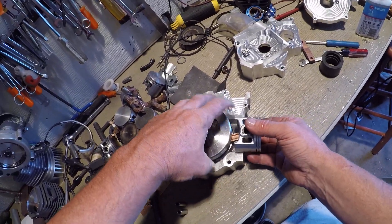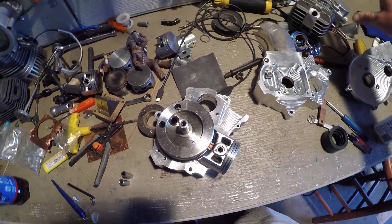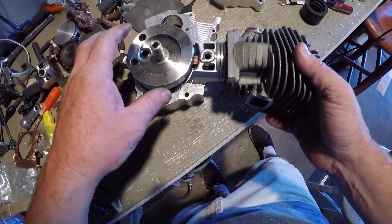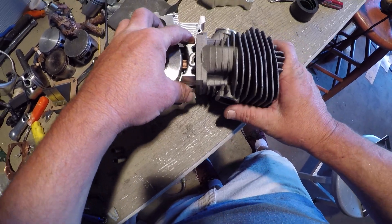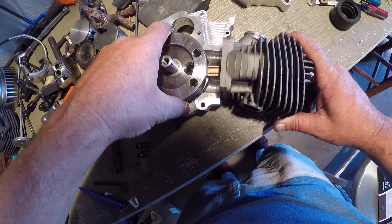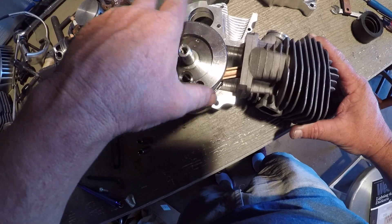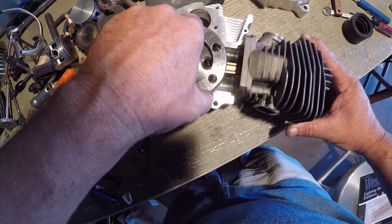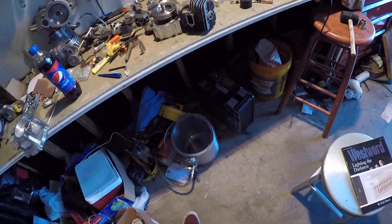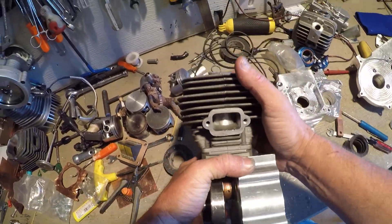Let's check stroke. All the way down — it's all the way down. 440. Sliding it in, bringing it up, all the way up. So we can definitely use a 44mm stroke on a 660. Perfect.